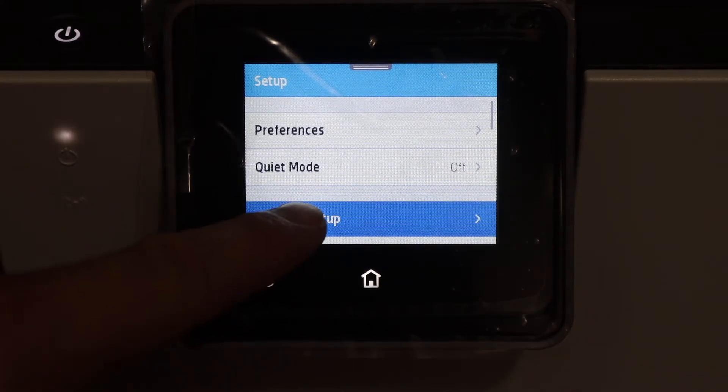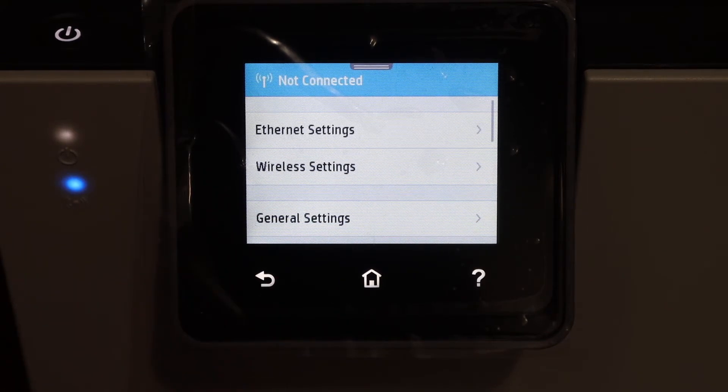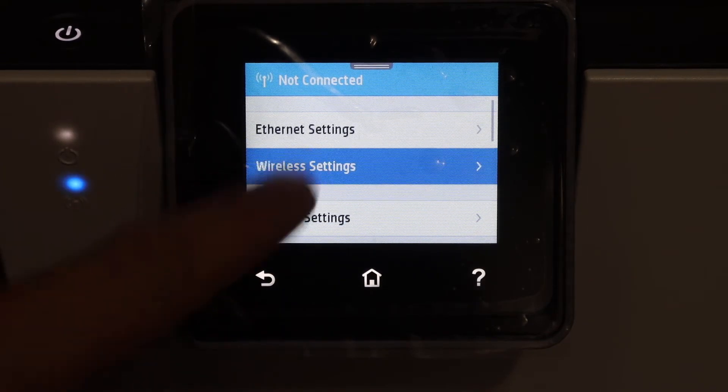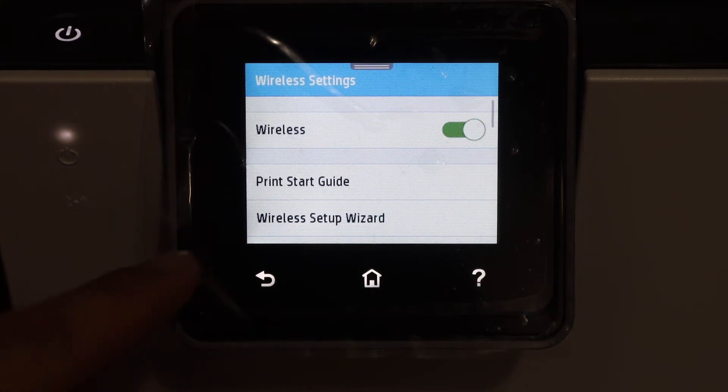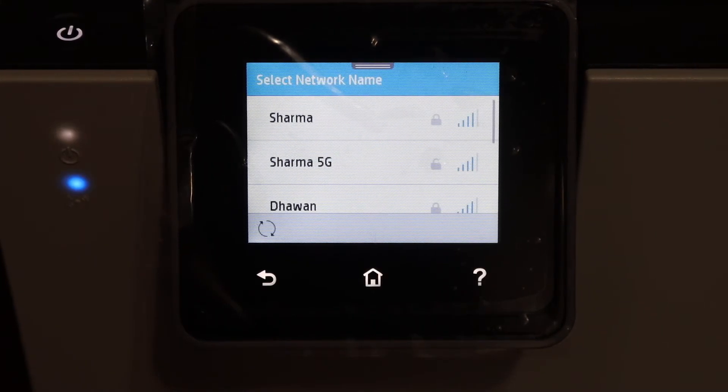Click on the network setup, then click on the wireless settings, and here we see the wireless setup wizard. Click on that — it will search for the available routers in its range.